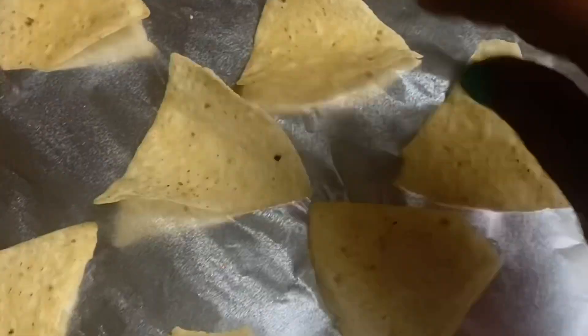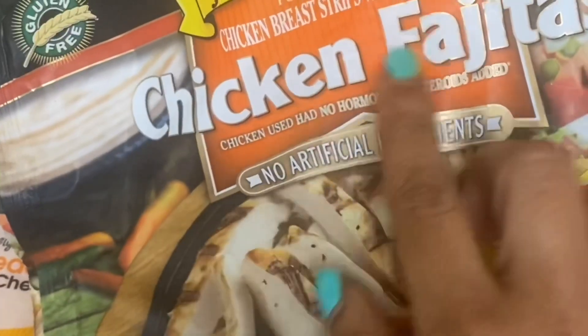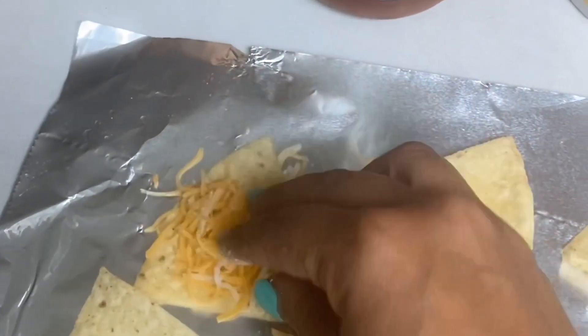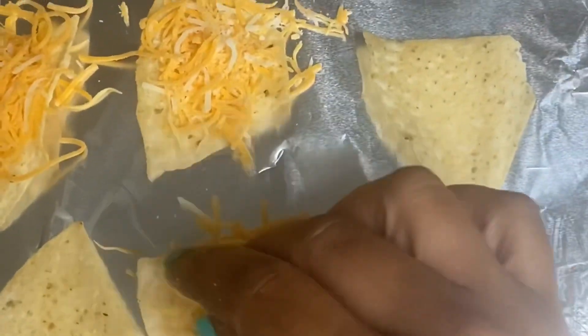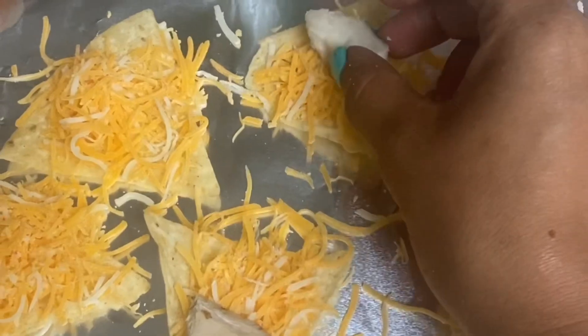All I'm gonna do is line up my Tostitos about two inches apart on the foil. I like to use the shredded cheddar cheese, or you can use the fiesta blend which comes with mozzarella and cheddar together. You want to put the cheese on first — I'm putting a lot because the bottom cheese is going to melt into the tortilla, so you'll put more cheese on top. It may look like a lot but once it's done it won't be, so put as much cheese as your heart desires.